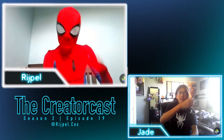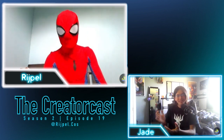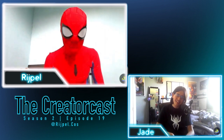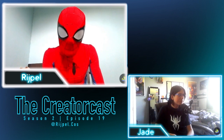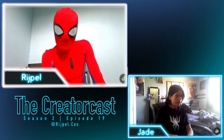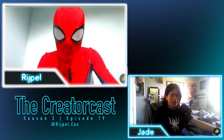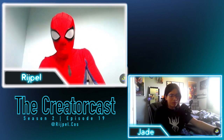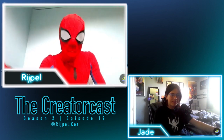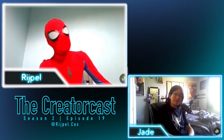Hello everybody and welcome to Season 2 Episode 19 of the Creator Cast. With us we have Ripel Cosplays. How are you doing? Absolutely fantastic, amazing!